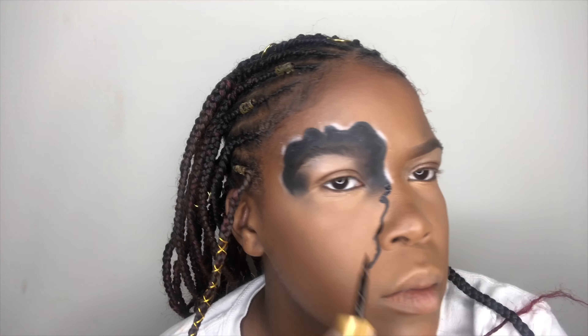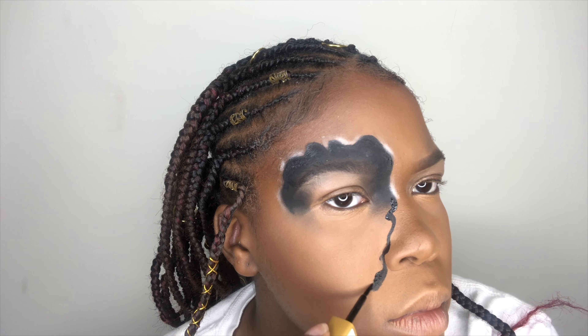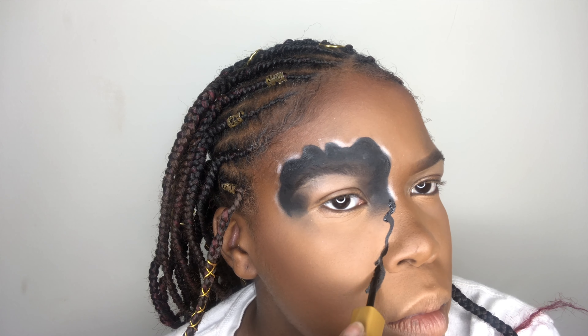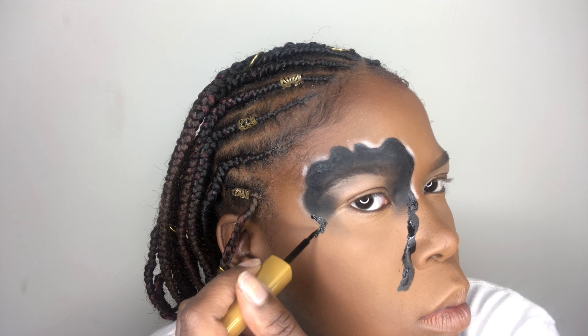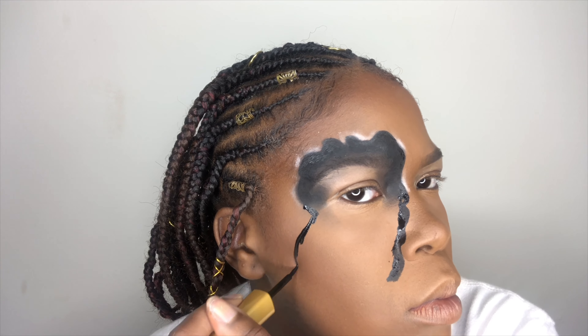You don't have to make the same shape that I made, but it's really just like an abstract type thing. So you don't have to follow the shape that I did to the T. Just draw lines all over your face and fill it in — that's exactly what I did.